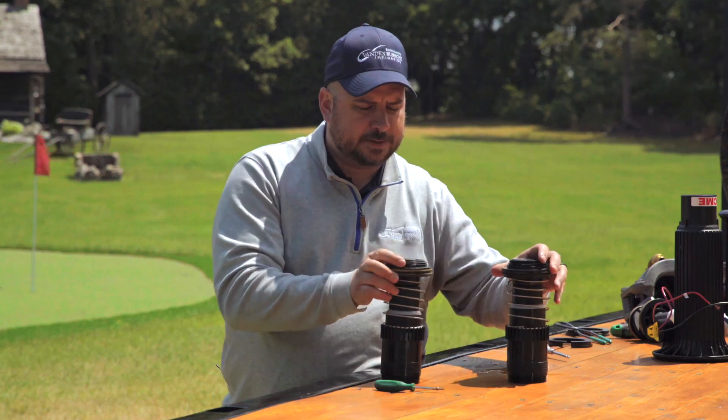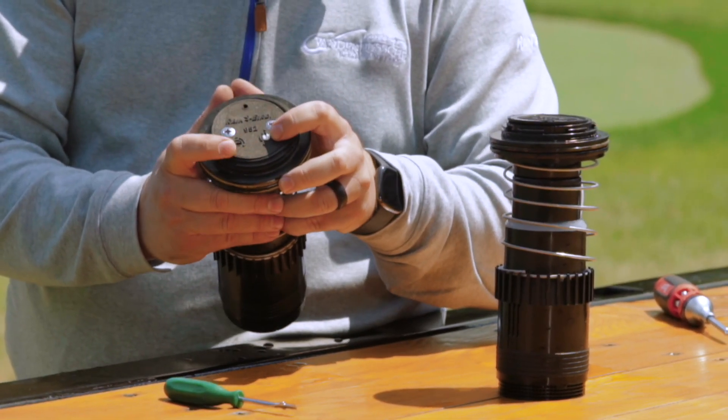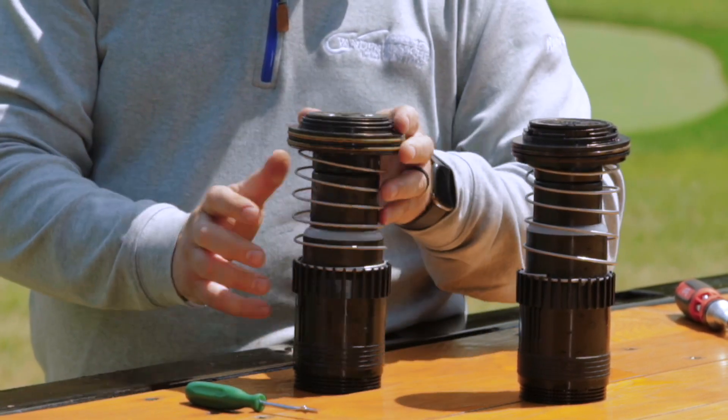When we take off the top, both the full circle and part circle arc adjustment stay intact, and it allows for an easier nozzle change.